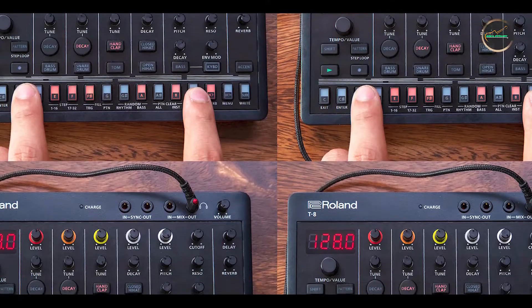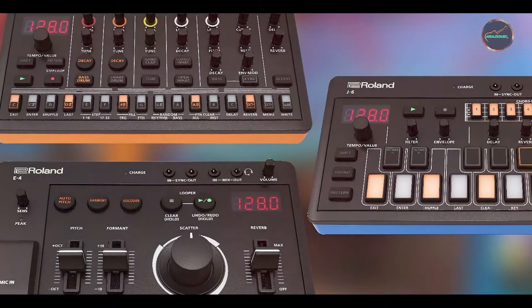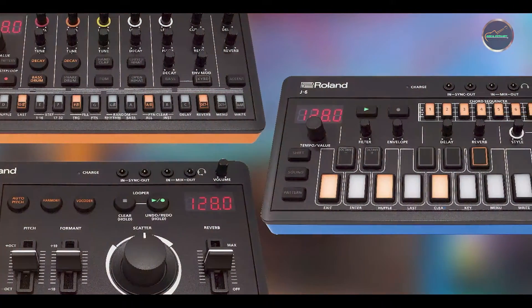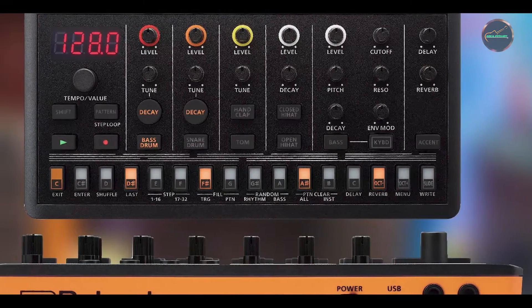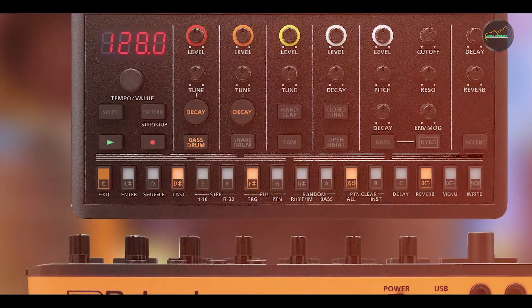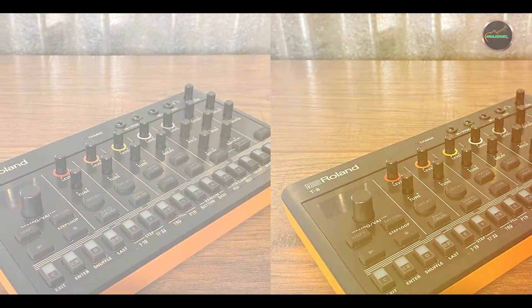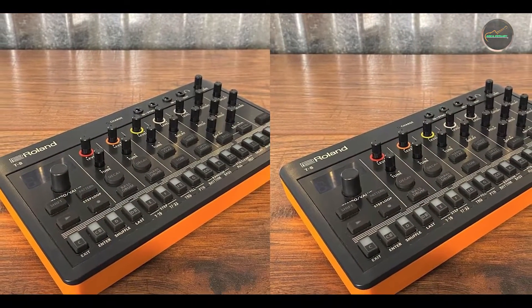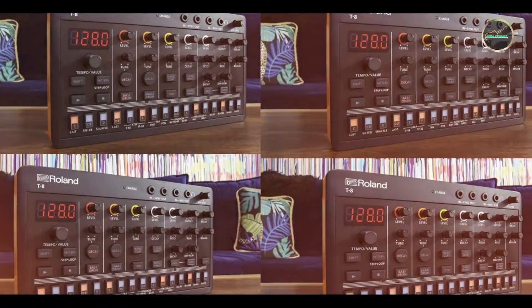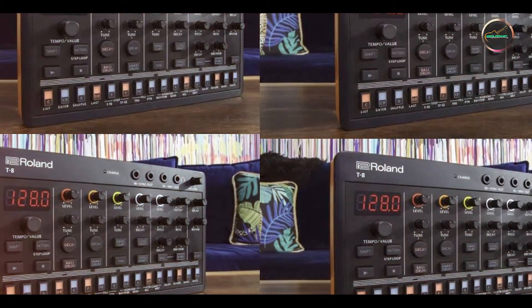Key features: the Timeline offers 12 different delay machines, each meticulously crafted to emulate classic analog and digital delay units. It includes comprehensive controls for delay time, feedback, and modulation, as well as deep editing capabilities via MIDI. The pedal features stereo inputs and outputs, a dedicated looper with 30-second recording time, and a large display for real-time parameter monitoring.